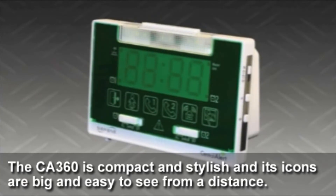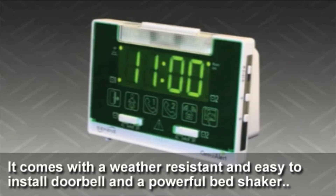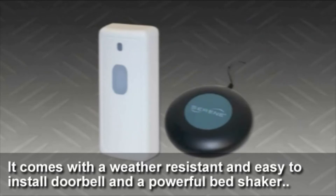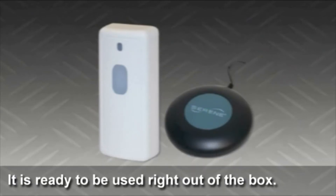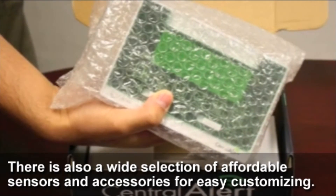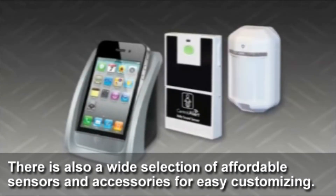The CA360 is compact and stylish, and its icons are big and easy to see from a distance. It comes with a weather-resistant and easy-to-install doorbell and a powerful bed shaker. It is ready to be used right out of the box — just plug it in and you'll become fully aware of what's happening around you. There is also a wide selection of affordable sensors and accessories for easy customizing.